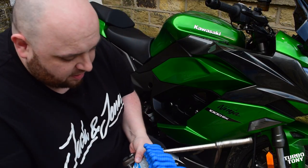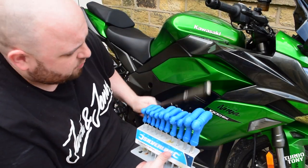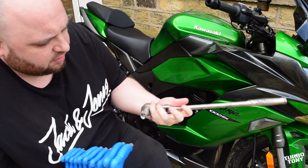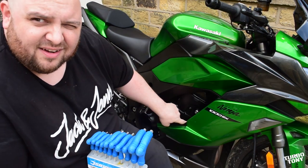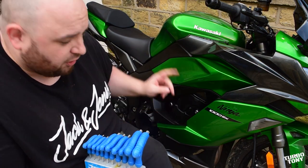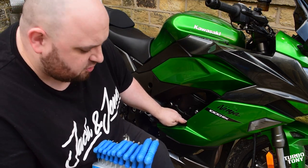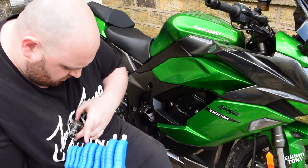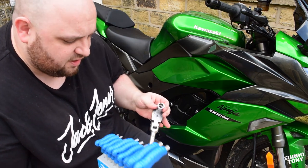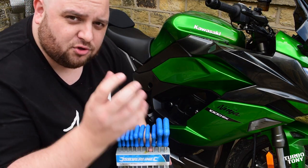Let's move on to the install. The tools you're going to need: you'll definitely need some Allen keys — preferably long ones because there are some hard-to-reach places. You're also going to need a socket set, and I've got a long bar because the nuts were really tight. You'll need a 40 millimeter socket for this, and a couple of different Allen keys.